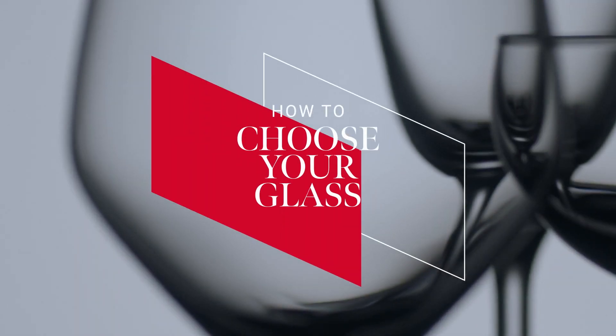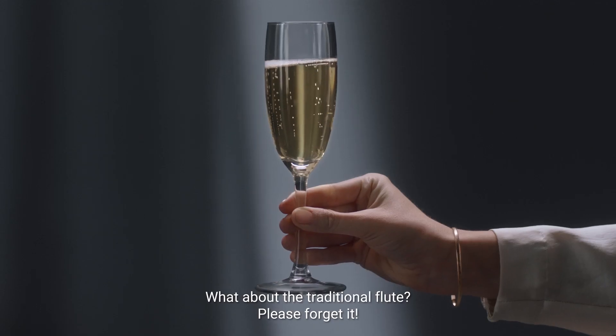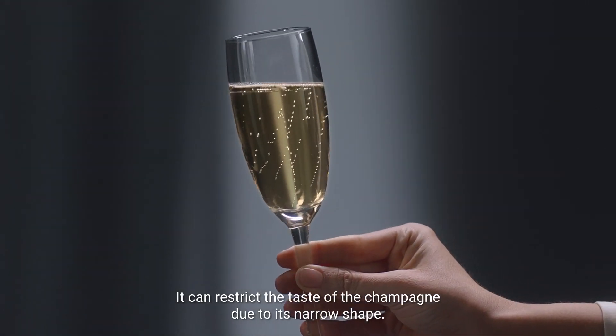How to choose your glass. Many candidates, but only one true contender. What about the traditional flute? Please forget it. It can restrict the taste of the champagne due to its narrow shape.